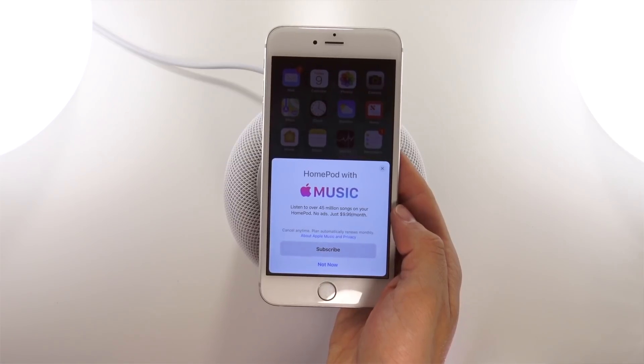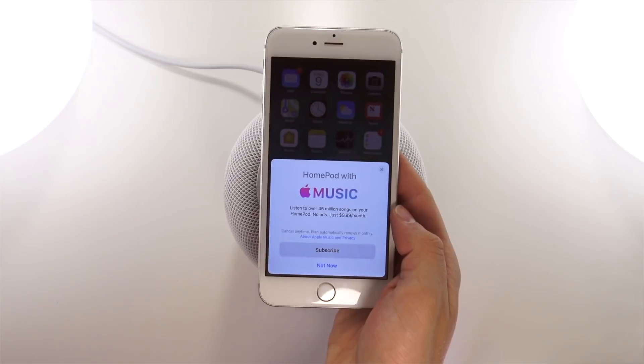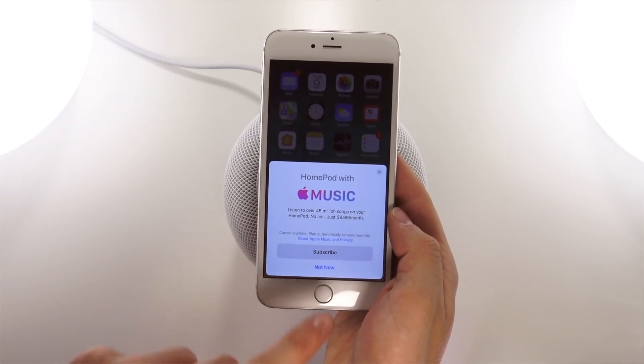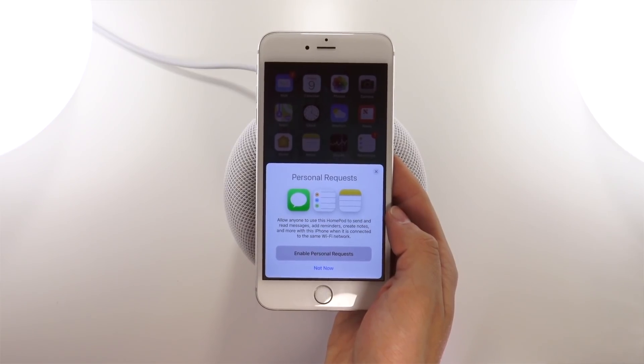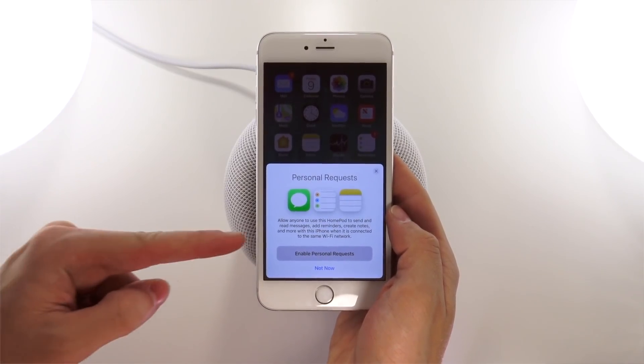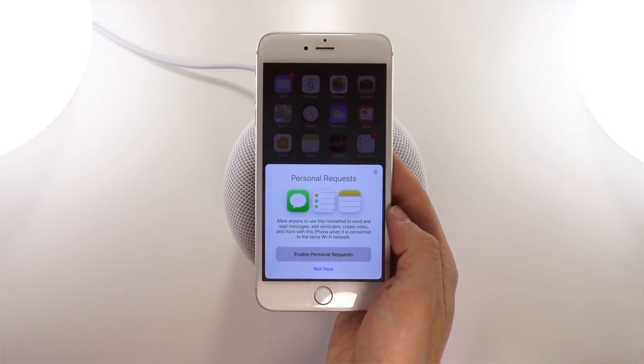It gives you a prompt to set up Apple Music, but I'm going to skip this for now since I typically use Spotify. On the topic of Spotify — for now only Apple Music is natively supported, although you can AirPlay other music services in the meantime. Next up there's an option to enable personal requests like sending and receiving messages, creating reminders and notes — though surprisingly there's no option to add calendar events.